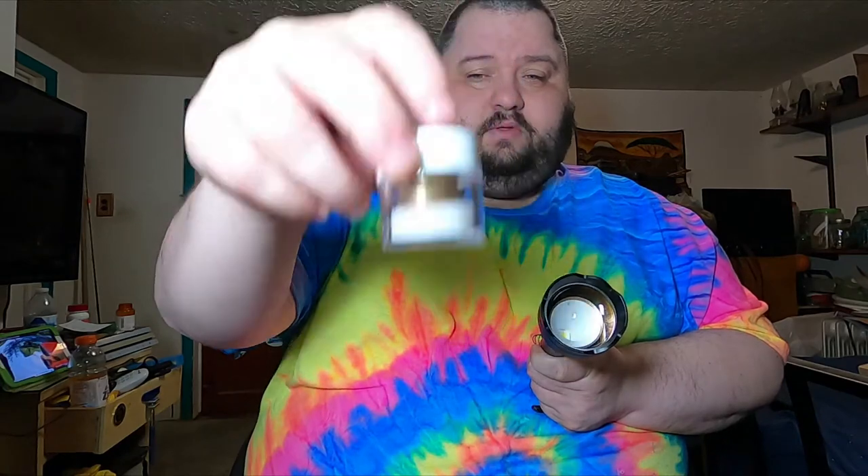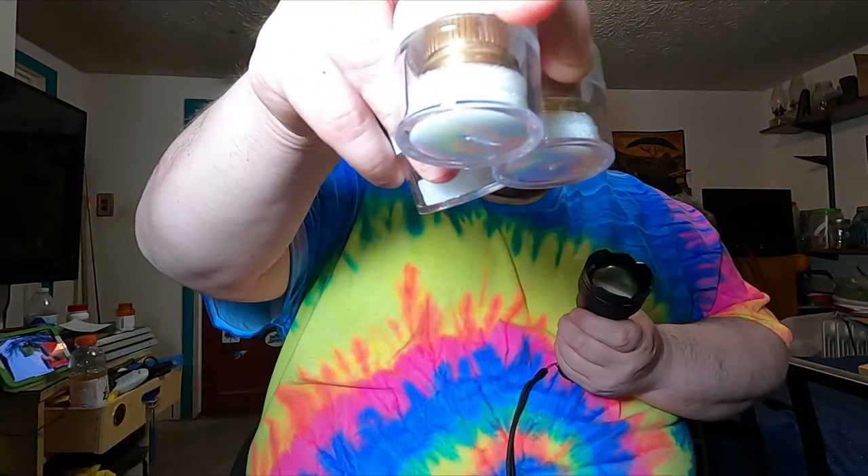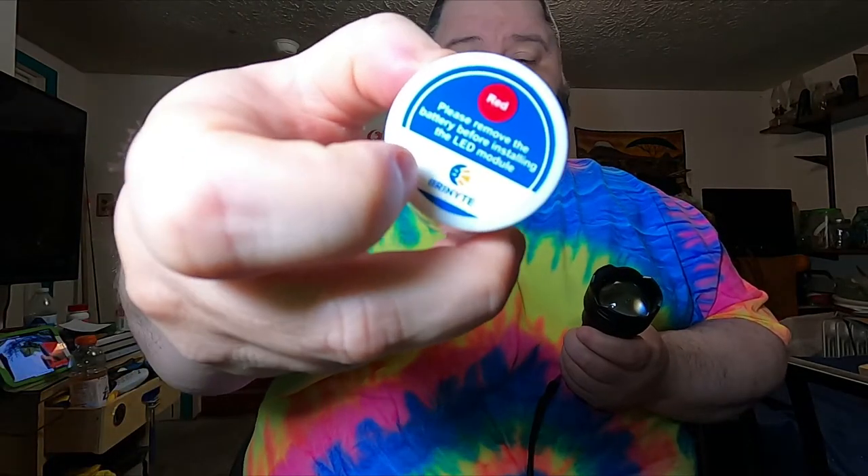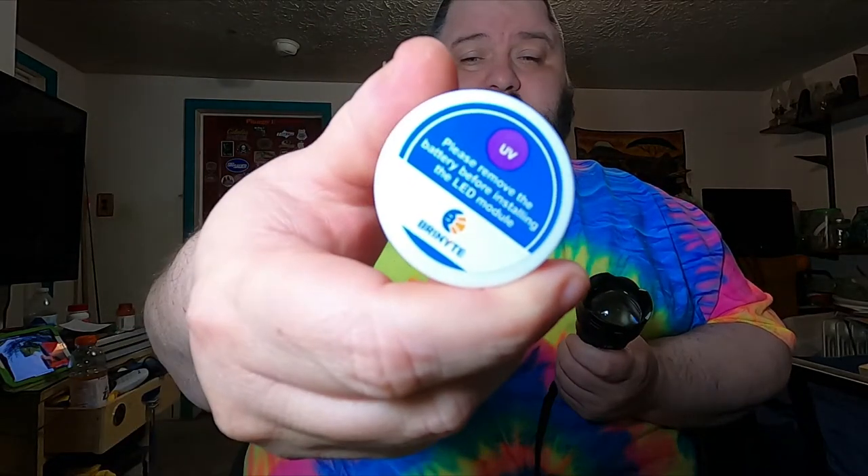This is their new model, the Artemis T18. It's a hunting light, and one of the coolest features is interchangeable modules. As you can see here, they send quite a few. You can order different packages — the standard one comes with white, red, and green modules. We also have blue, and the one I'm most interested in is the UV.